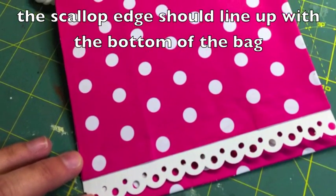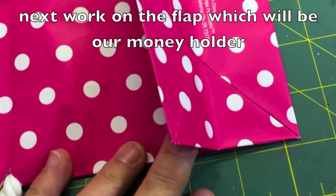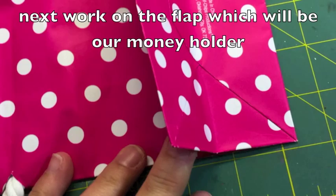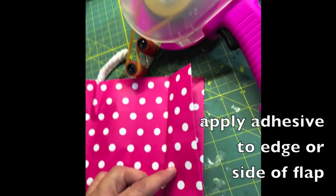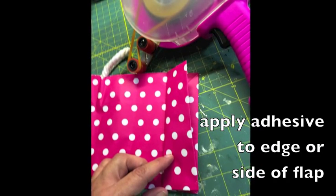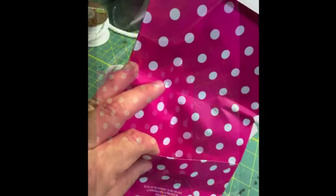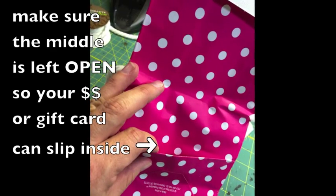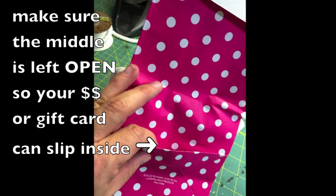Now I'm going to be working on the flap. This is going to be where my money is going to go, and I'm just kind of showing you here how this kind of flips up. So I'm going to put some adhesive on just the edges of the bag. I want to make sure that I keep that middle open so that I can stick in my money — or you can use a gift card, but I just used some money.